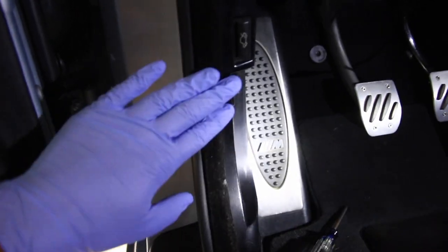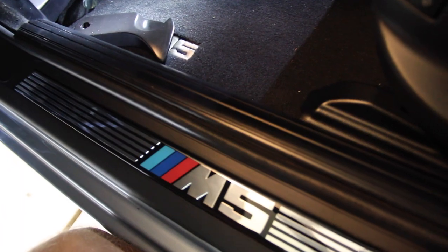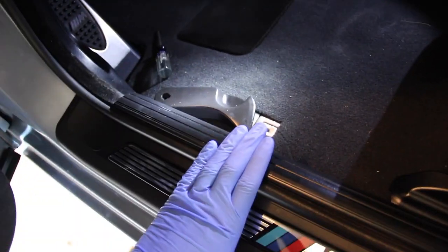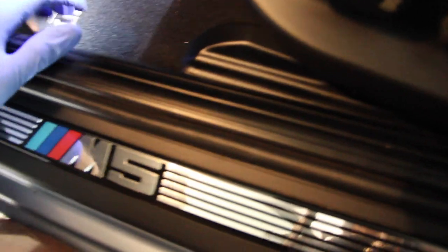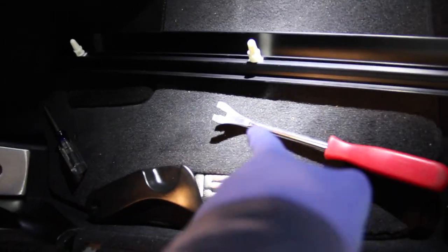The dead pedal comes out next, but first we remove this sill strip — the black plastic piece in front, not the one with your BMW or M logos. It's got a clip on the far left, center, and far right. Get your fingers in between the clips, bend the flexible plastic slightly, and pull straight up. Sometimes the clips stay in the trim, sometimes they fall out or stay in the car; if they stay in the car, use a tool to pull them out carefully without breaking them.